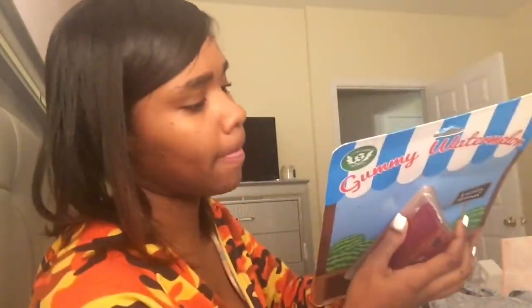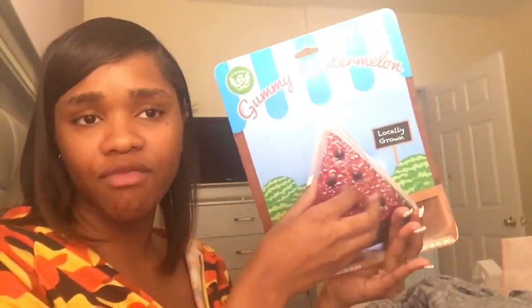It's 120 calories per serving and this has 14 servings. That was $15. I've had this for a while, but I tend to forget to eat it.